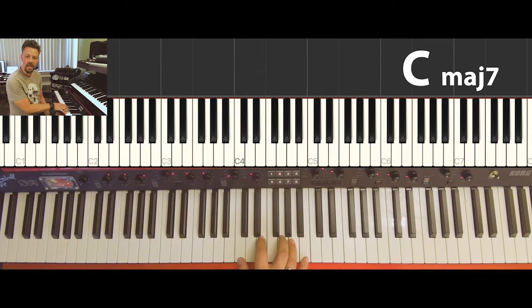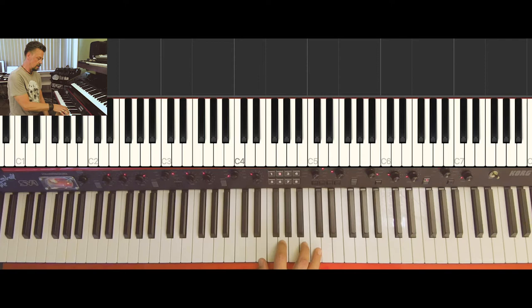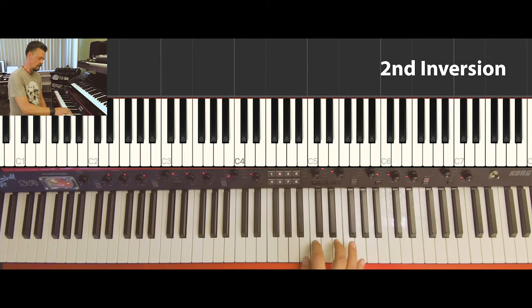With this chord we have four shapes: the root position, the first inversion, the second inversion, and the third inversion. And if we cycle through once again, we arrive back at the root position.